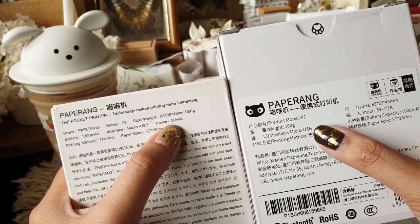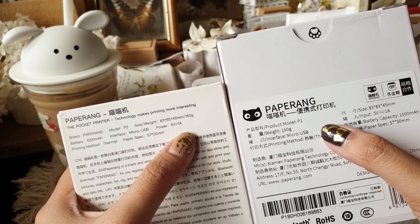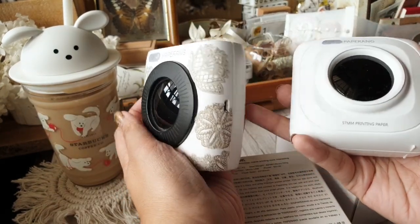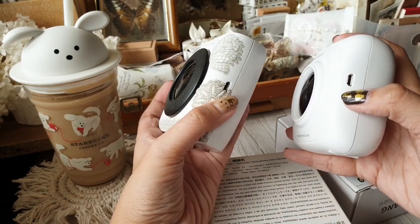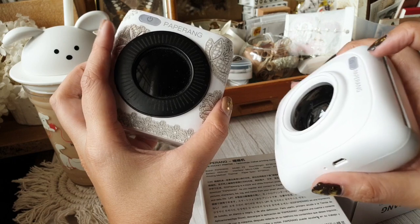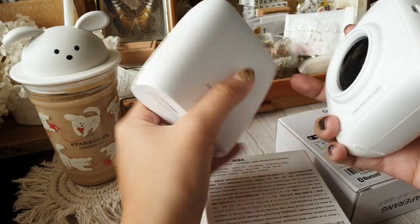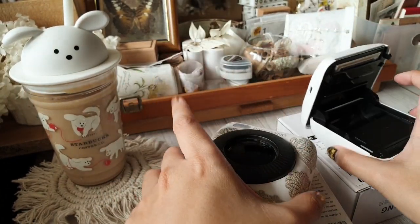They actually weigh the same — that's amazing. Both say 160 grams. The specs are generally the same: they have the charging port on the same spot, the power button on the same spot, and the way you open them is the same as well — they click open like this.